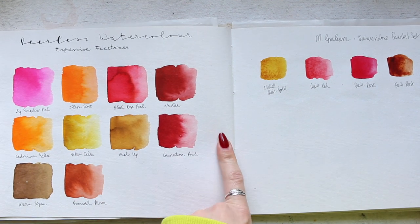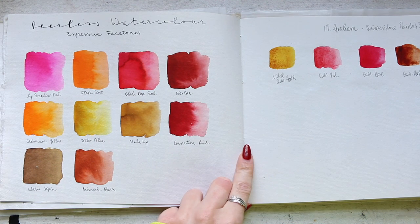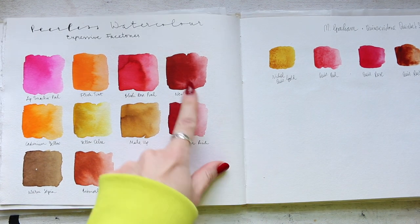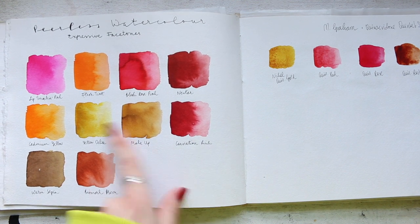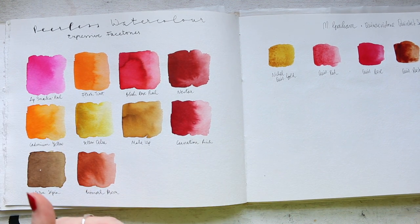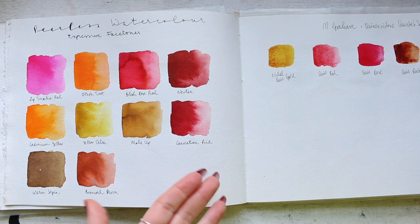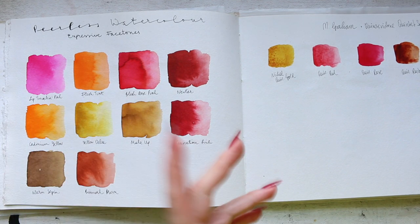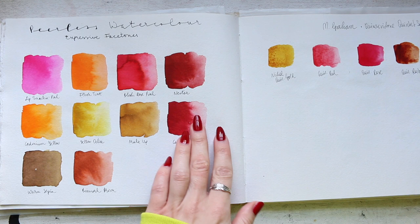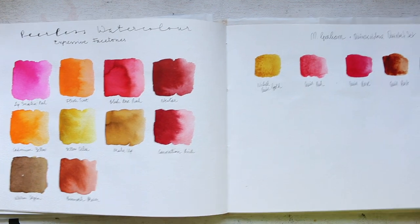Peerless watercolor expressive face tones — that's the face tone set, and you can see again these beautiful effects. If you try to lift Peerless soon after you put it onto the paper, without letting it dry much, because it's dye-based it will dry really fast and then you'll struggle to lift it. But if you do it fairly quickly and add quite a bit of water — lifting and adding water — then you get these beautiful effects, just in case you wondered.